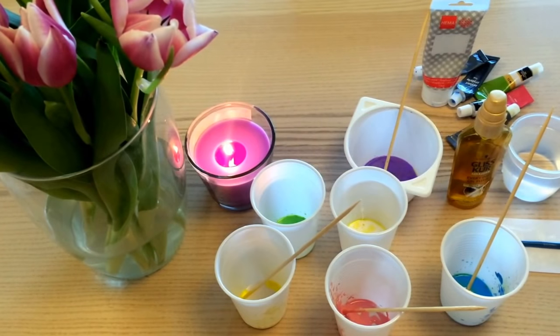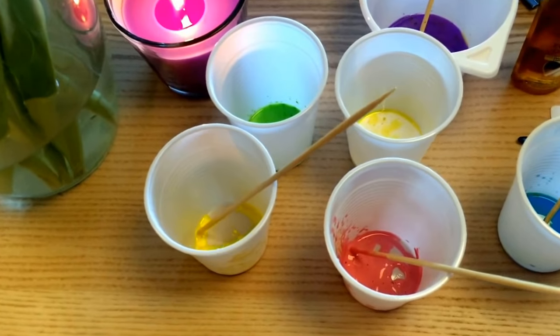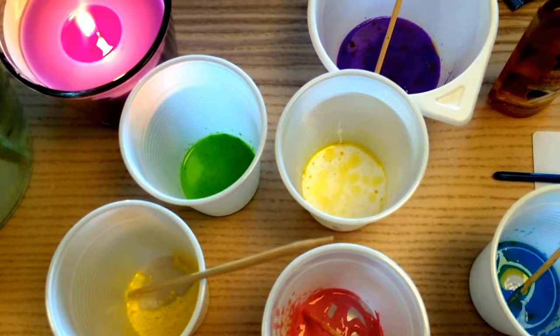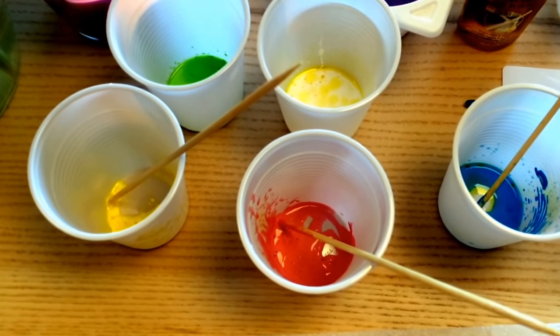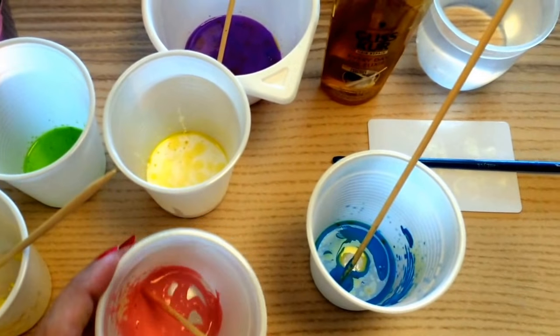All you need is a bunch of paints — you can select any color. I've selected pink, yellow, green, white, purple, and blue. You also need an effect like hair oil, which will help create cells. I've put some oil into the paint and mixed it with a little bit of water to make a thicker consistency. You also need skewers just to mix, or a paintbrush is fine too.